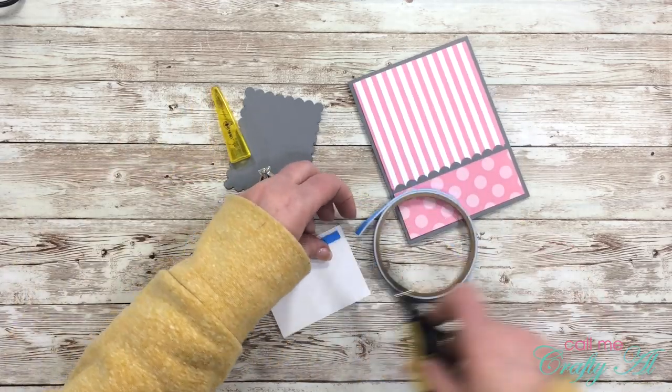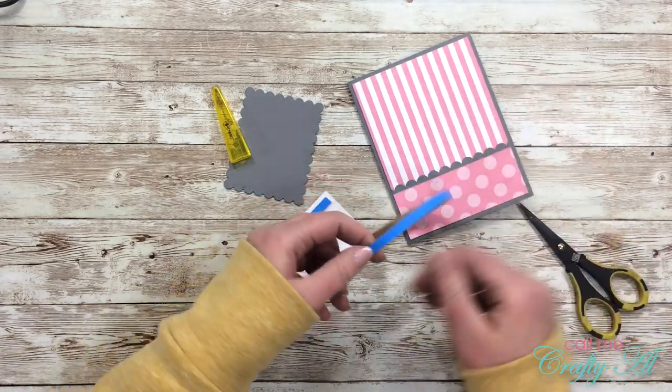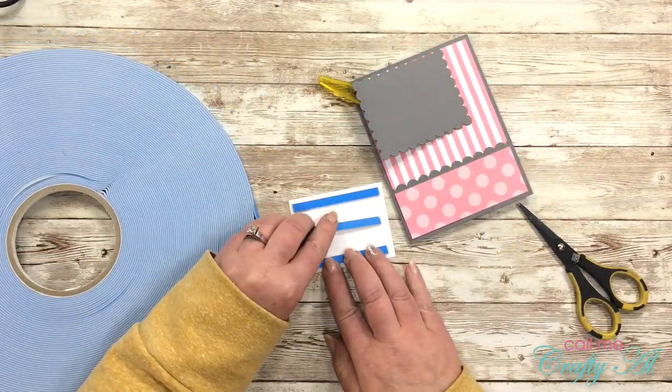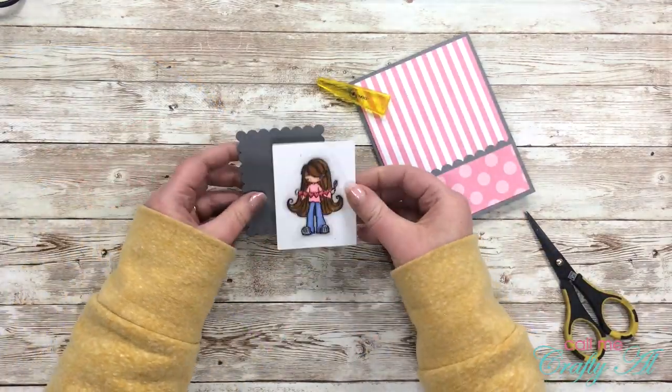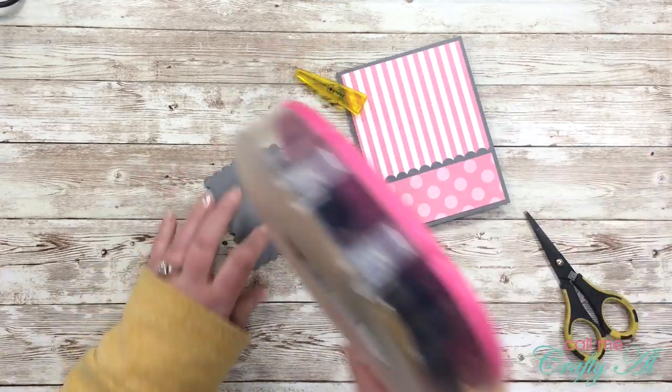I wanted to add some dimension to this card, so I'm going to put my girl onto the gray scalloped piece with some foam tape. I actually finished off a whole big blue roll of foam tape, so I did get out a new one — this stuff is super economical. I will link it below on Amazon if you want to check it out.